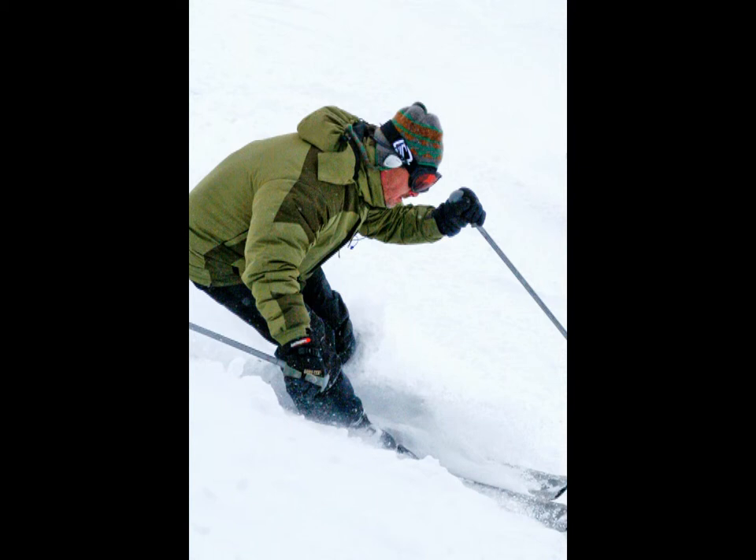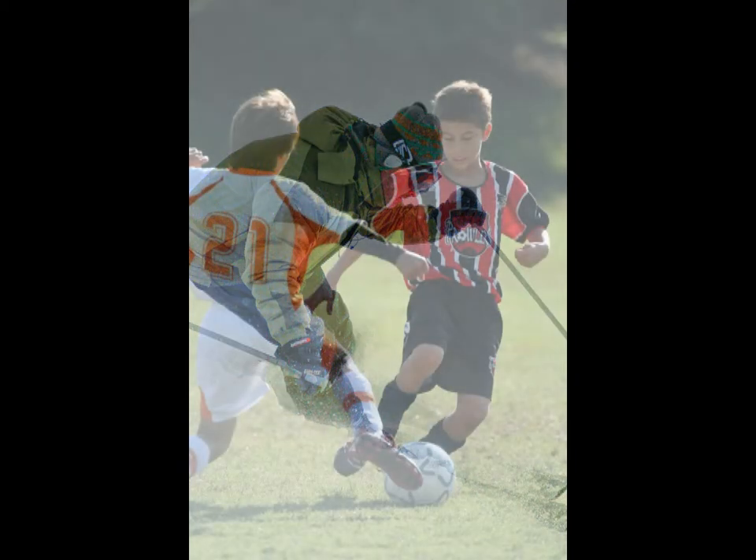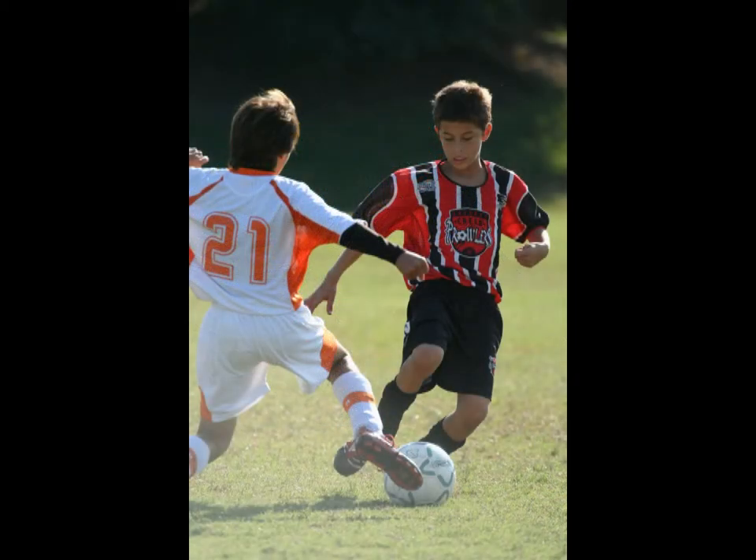Let's move on to following the action — sports where it's more difficult to anticipate exactly where the action is going to be. This is where your awareness and understanding of the sport will help you anticipate what's coming. It's very important that you have a working knowledge of the sport you're shooting and how the plays unfold. This will allow you to follow the action much more closely and give you better odds of capturing a great shot.